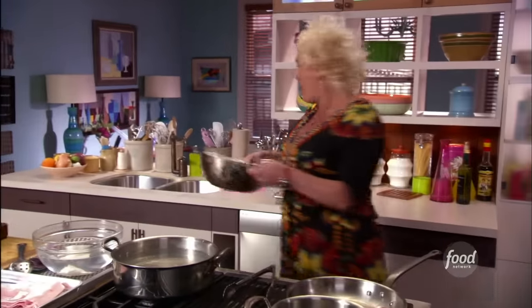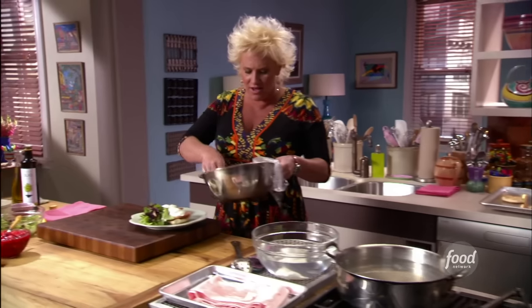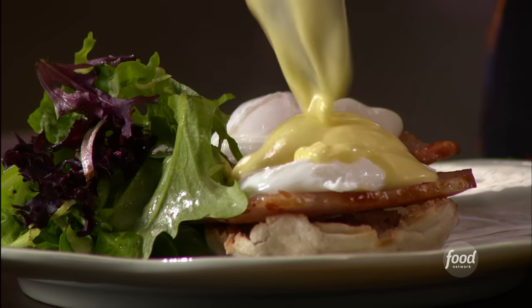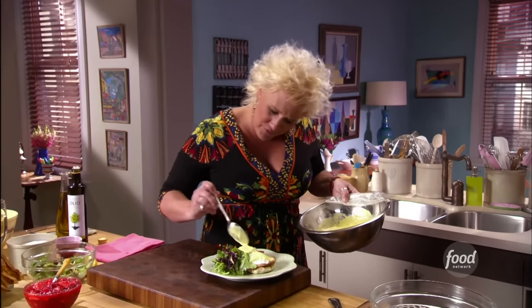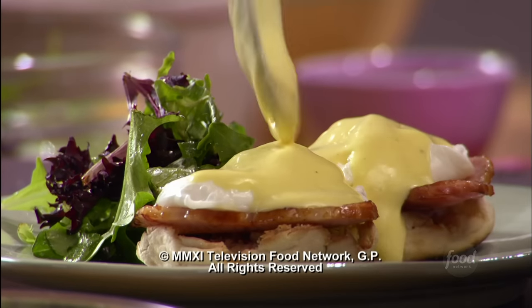My hollandaise sauce that I made — my fluffy yellow beautiful sauce — I kept it warm over the water bath that I cooked it over. Look at that. Beautiful eggs. You know, like really, you put eggs on anything and it makes me a happy girl.